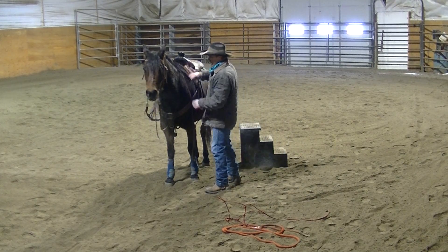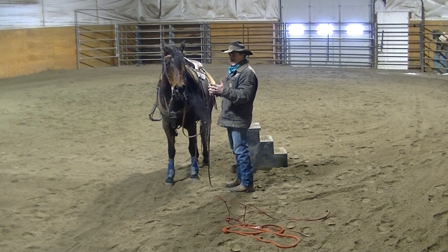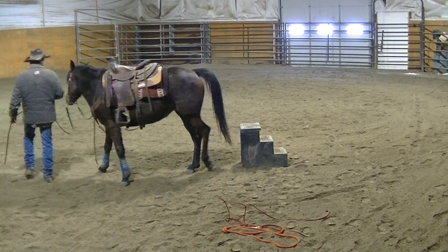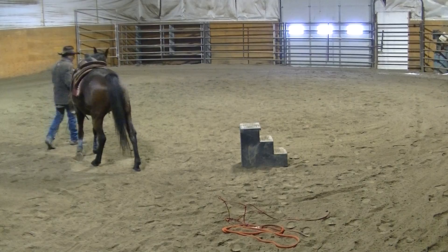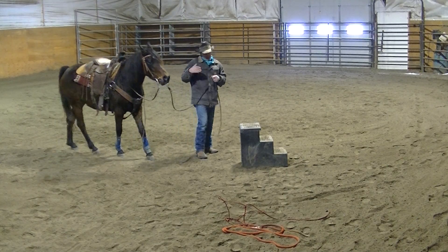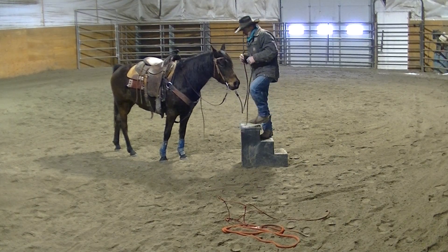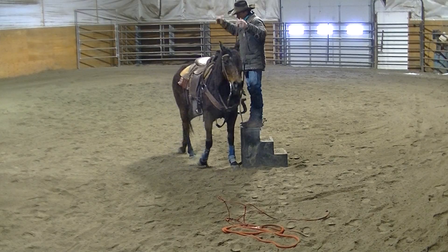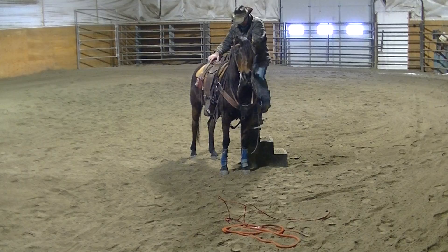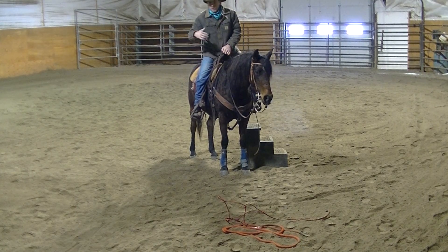A lot of people find their horse will avoid the step stool and won't get close enough, making it a big step to get on. I'll lead her around and I'm not even going to try to line her up with it — in fact I'll bring her nose into it. Then I'll climb up on here and ask her to come pick me up. See there, she'll bring that saddle right to me. That's nice. All you've got to do is step on. It's built into her — she'll do it from both sides.